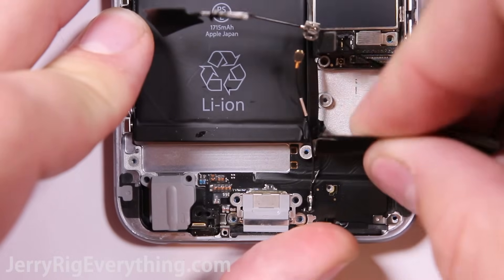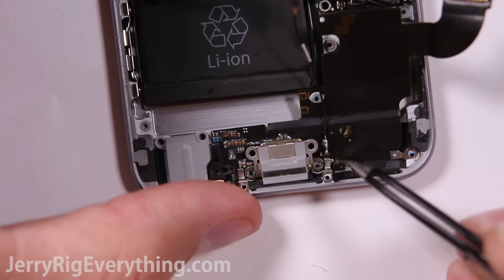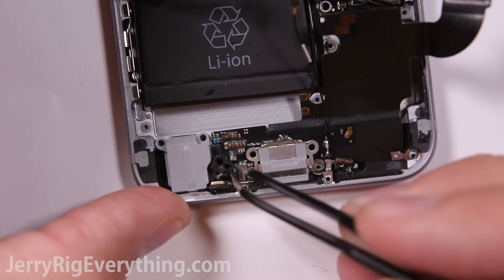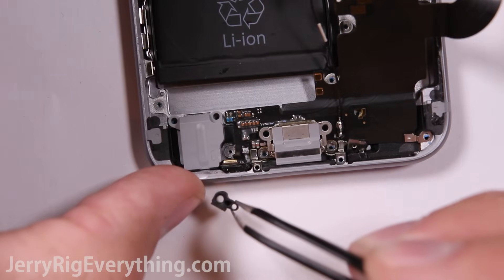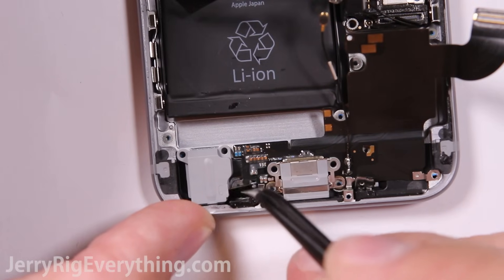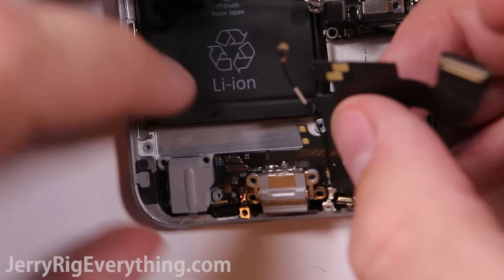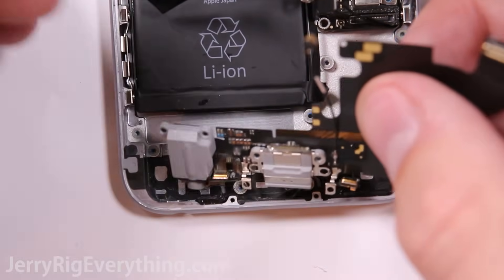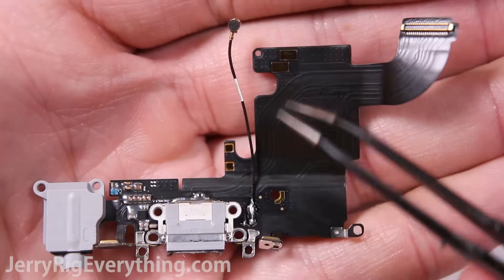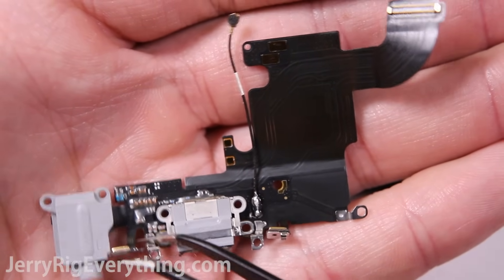The charging port ribbon cable can lift up away from the phone, but be very gentle because there are two parts still stuck to the phone body. There's a microphone here and another microphone on the other side, held in with a little rubber plastic piece — there's a spot on the screw chart for that as well. Pull away the other microphone from the phone body, then pull the headphone jack out from its slot in the phone body, and that releases your charging port. You can see the contact points for the vibrator, the loudspeaker, the two microphones, the headphone jack, and the charging port itself.